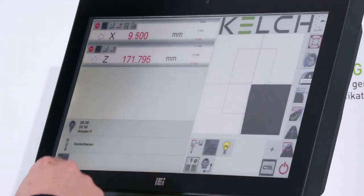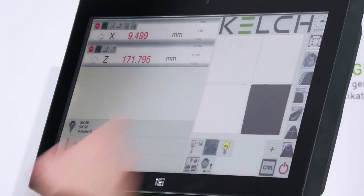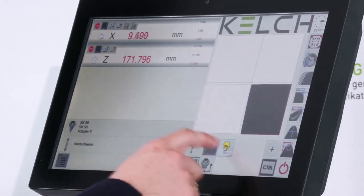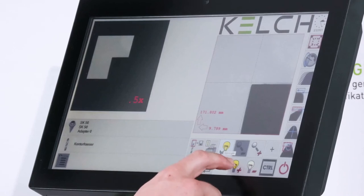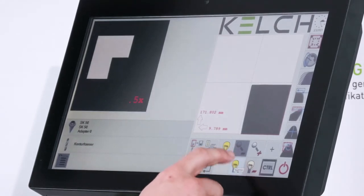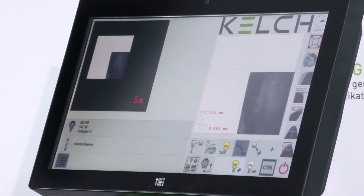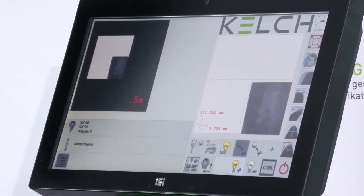In addition to this function, there is another feature called Inspection Mode. I can activate the inspection mode for this tool, and with this function I can see if the tool edge is broken, damaged, or otherwise not suitable for my operation. I can activate and deactivate it for visual inspection.